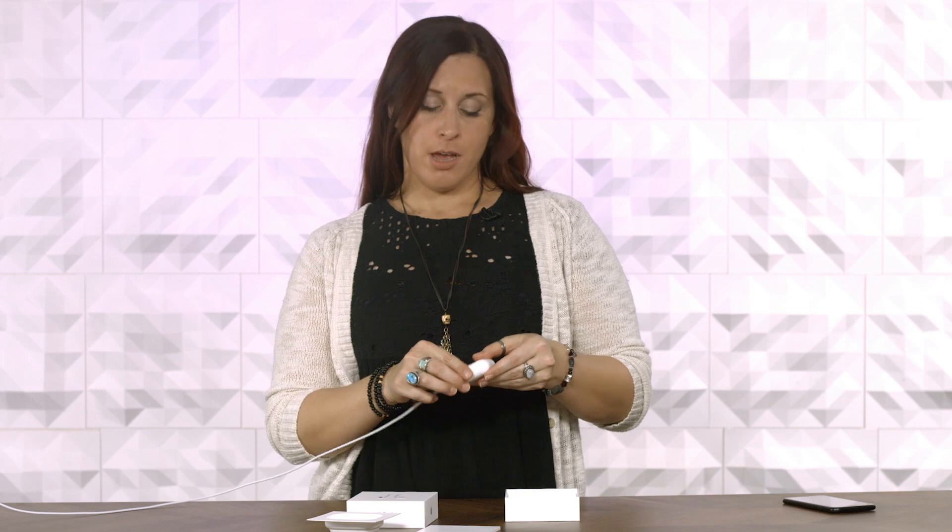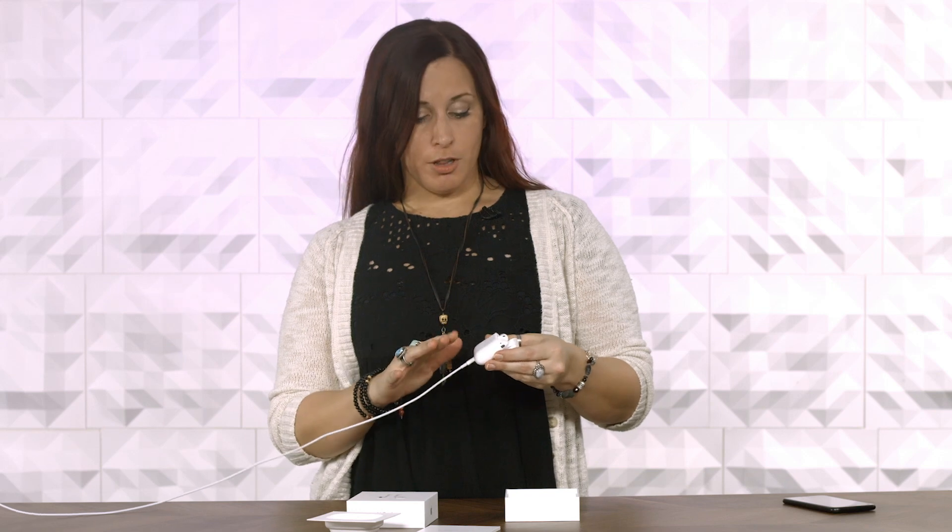The battery life on these guys is actually pretty good. The case will get you a 24-hour charge out of just the case alone. The pods themselves can run for up to five hours. If you need a really quick charge and you're running low on battery, just plug it in for 15 minutes and you'll get another three hours out of these guys.